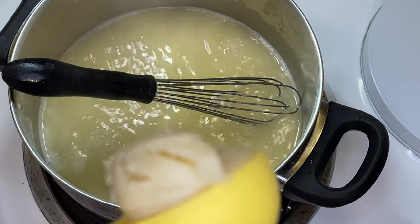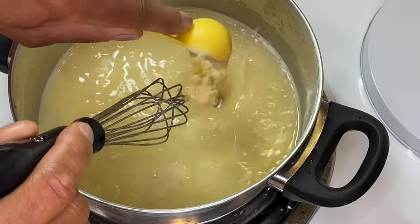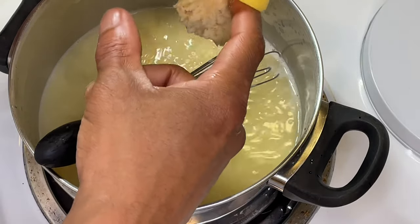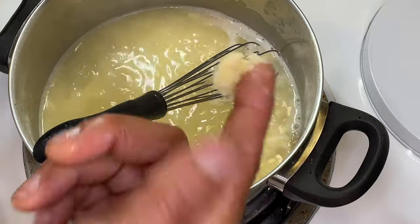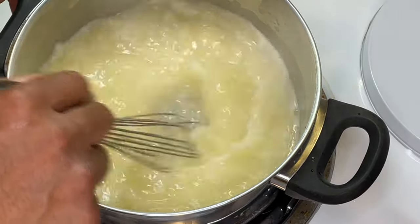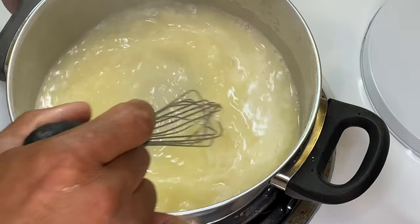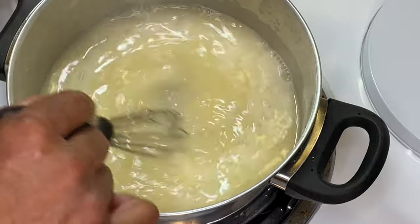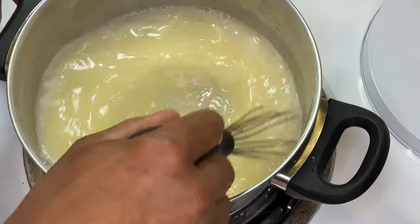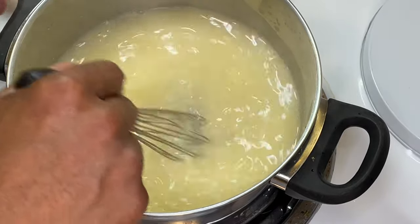It might be a healthy tablespoon but some of it's going to stick inside the measuring spoon, so just scoop it out and stir it in until the sauce begins to thicken up. This white wine lemon butter sauce is very common in restaurants — when you order shrimp scampi or any type of scampi they usually serve it with this sauce. Chicken piccata, clam casino — they might all come with a white wine lemon butter sauce.